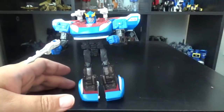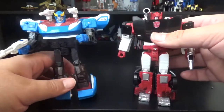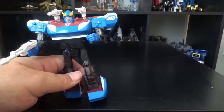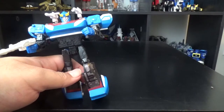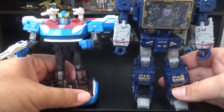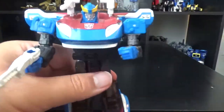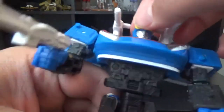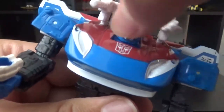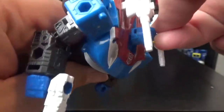Just for quick comparison, here he is with Covert Clone Sideswipe — about the same size. Here he is with Voyager class Soundwave. Soundwave is bigger — his head is off screen. And let's look at any articulation. His head is on a ball joint so he does have a little wiggle to it. You can turn his head all the way around if he chooses to. The blasters are in the way.